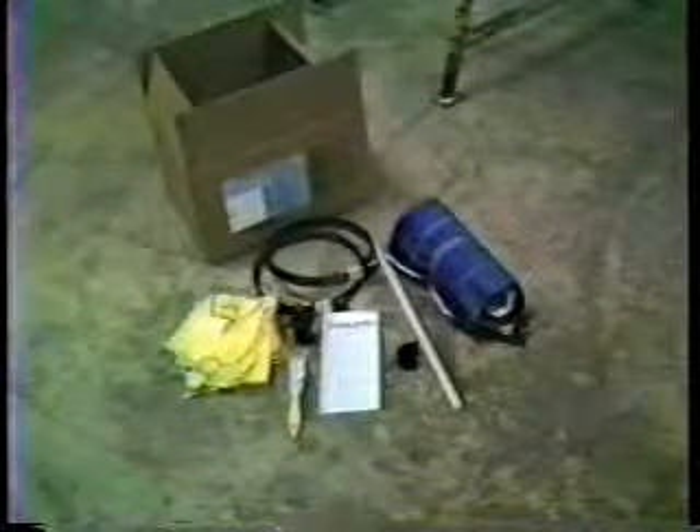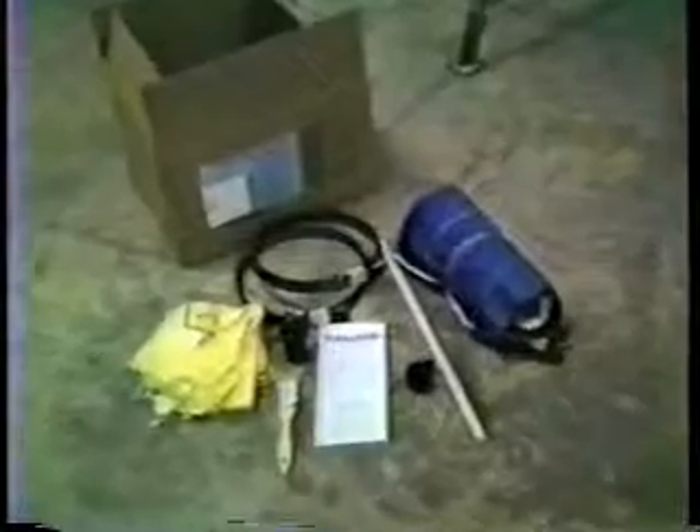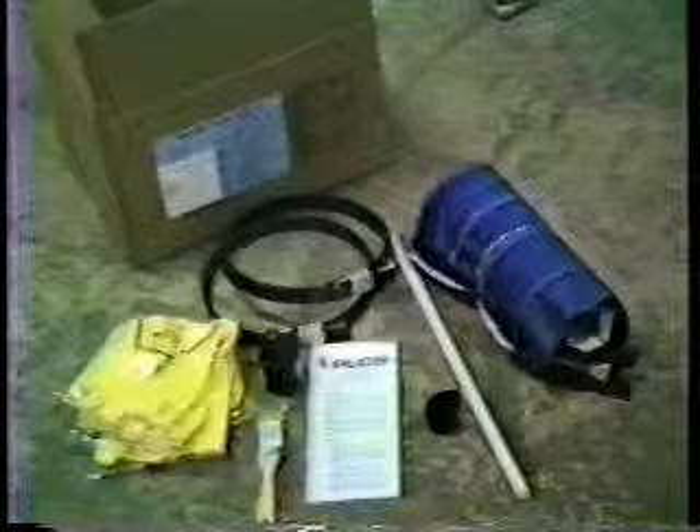Each kit comes complete in a carton containing the mold, banding, pressurizing rod, velcro strap, primer, a primer brush, a pair of gloves and an instruction leaflet.